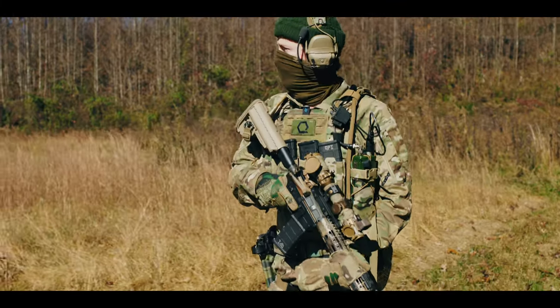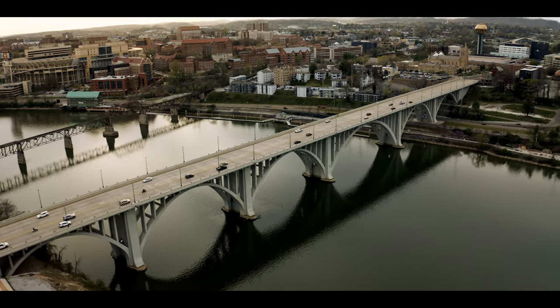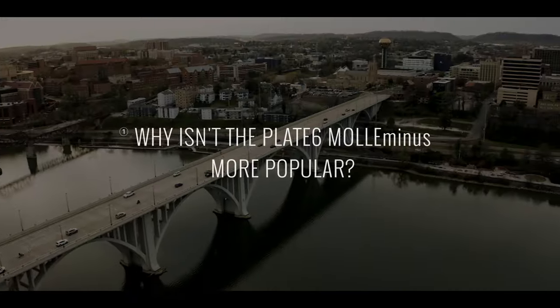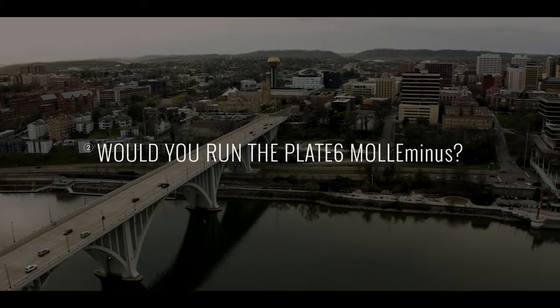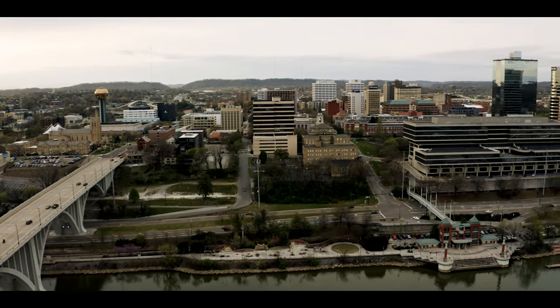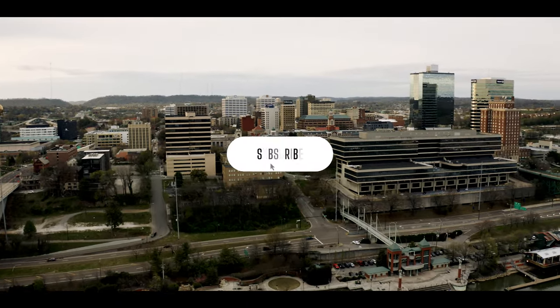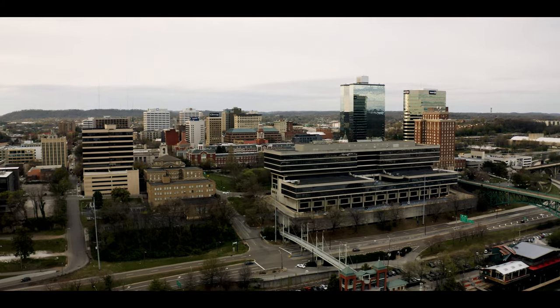That's going to do it for our Blue Force Gear Plate 6 Molly Minus overview. Now that you know all about the Plate 6 and how it stacks up to the competition, we want to know what you think. Why isn't the Plate 6 more popular? Would you consider the Plate 6 as your go-to carrier? If you're looking to see the latest in all-aspect thermoregulation, follow us on Instagram at coreperformance and subscribe to our Launchpad email list to join us in building a superhuman future. Until next time, stay frosty.